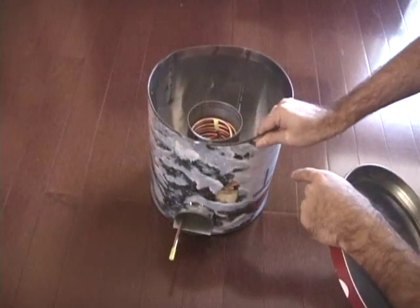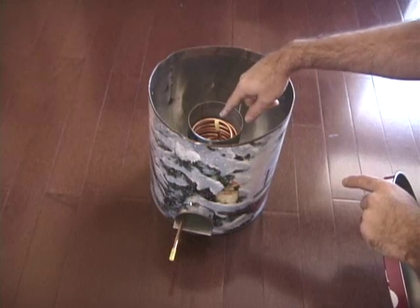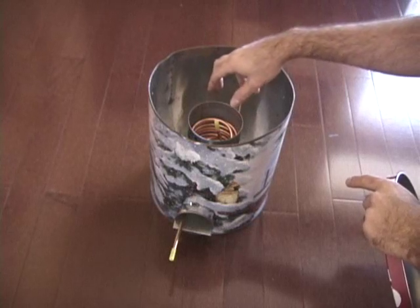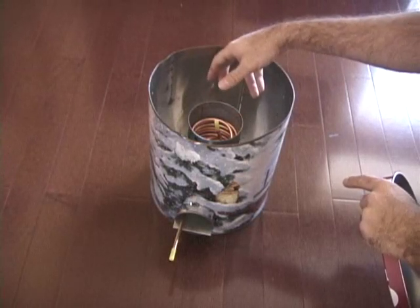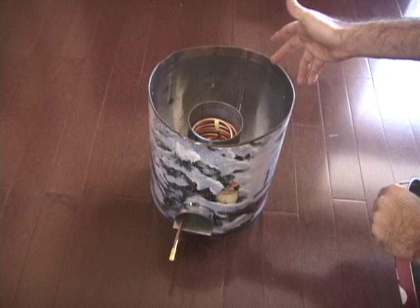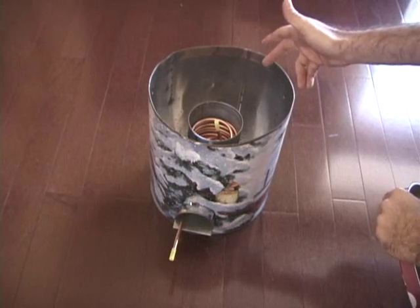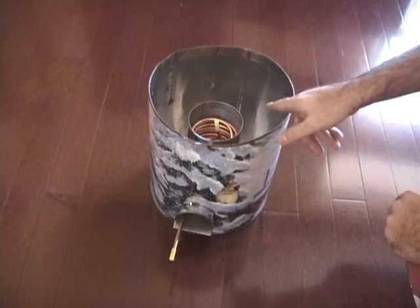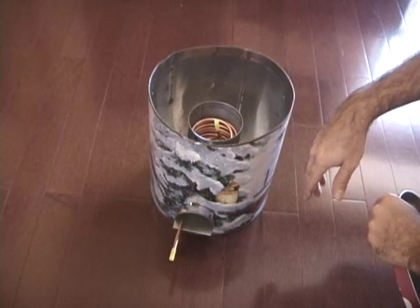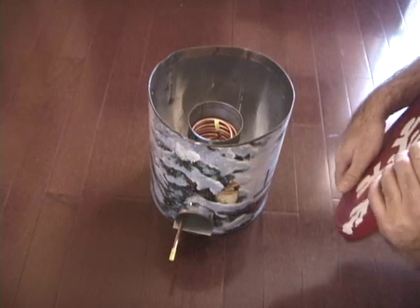The water goes in through there, and as it heats up it superheats into superheated steam and combines with the carbon coming off the fuel, burning even hotter and cleaner. This is something people can do in emergency situations to greatly increase fuel efficiency. You only need just a few twigs to start it up and then a few more twigs to boil water. It's very fuel efficient.